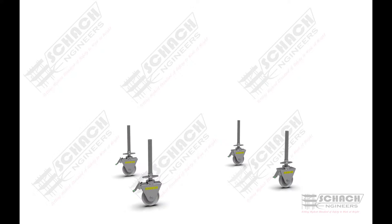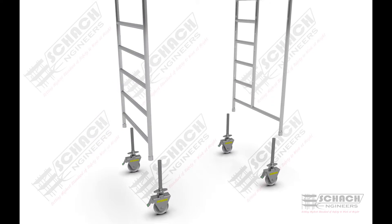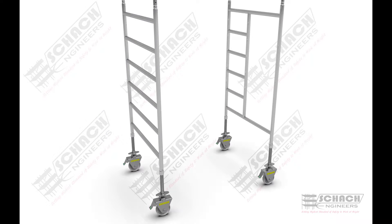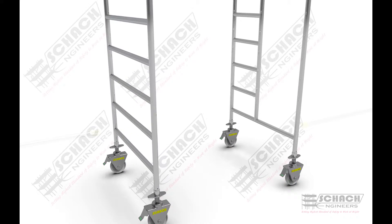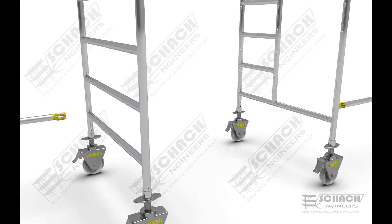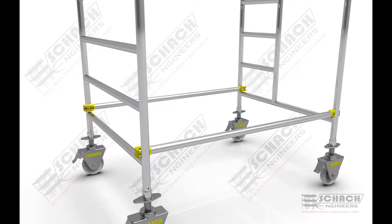First, insert the total locking casters into the entry-type and normal H-frames. Then the horizontal bracings are attached to both H-frames to ensure the connection between the two frames.